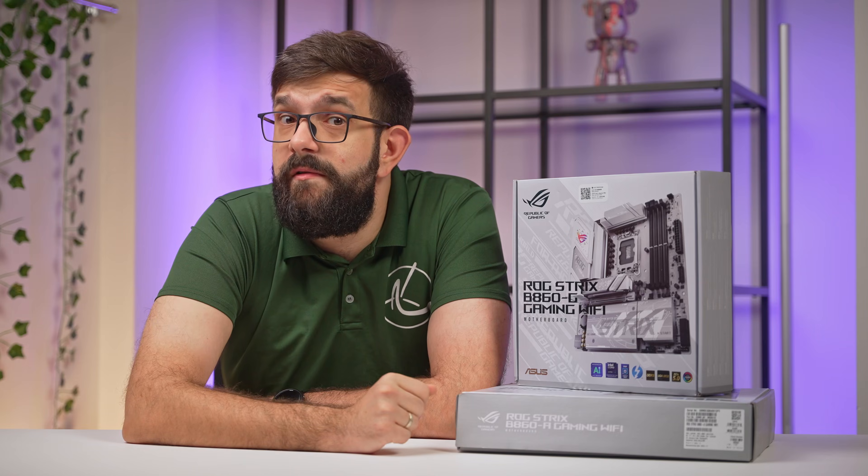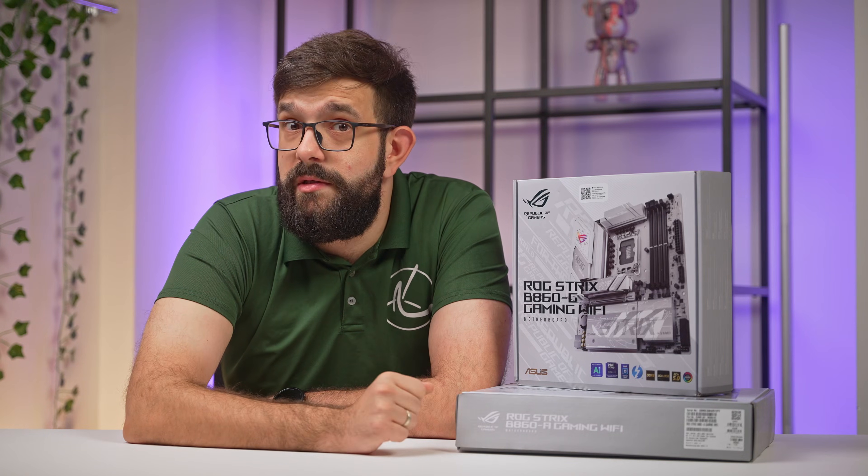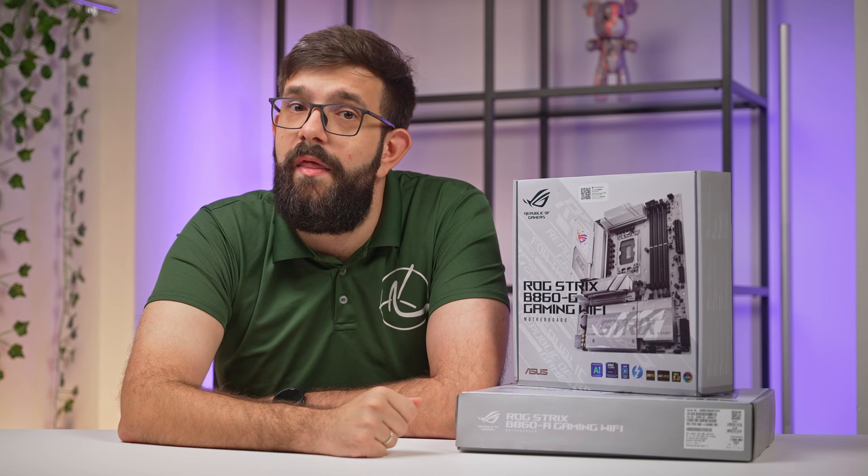What do you think? Are these motherboards hitting the right notes for your next build? Let us know in the comments below. Thanks for watching. If you think these motherboards might be what you need, check out the links below for more details. As always, don't forget to like this video and subscribe for more. We'll see you in the next one.